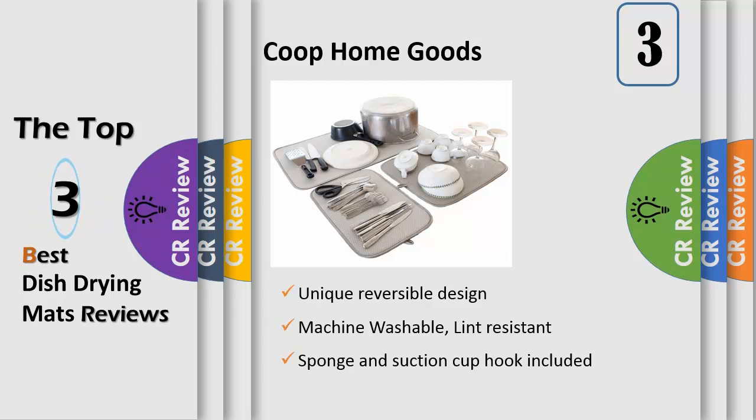Naturally resistant to bacteria, the microfiber absorbs 4 times its weight in water. Use the mat to catch drips under a dish rack and protect your countertops from scratches. Compared to hard-to-store silicone drying mats, these are easy to store, wash, and use.